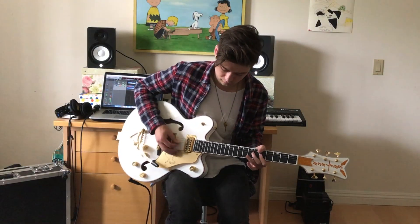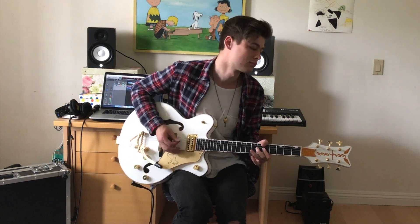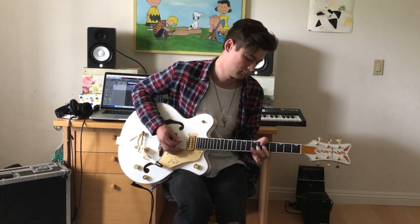We hit the second verse and there's not really a lot of guitar going on, but to keep it moving forward I just kind of palm mute and keep the feel going on a tonic note. Sometimes I'll move around in the pentatonic. Then we hit the second chorus.